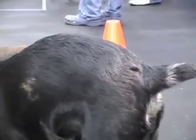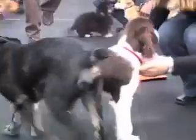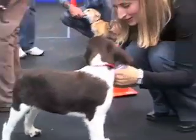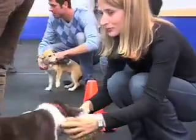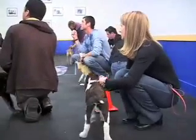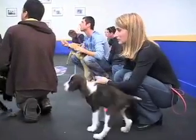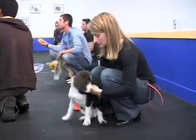Everyone grab your puppies again. Just hang on to their collars a second. You're going to have your leashes off for about 50 minutes, so you have to keep your puppies focused. When you're working with them, it's pretty easy — you've got a treat or your sweet face.